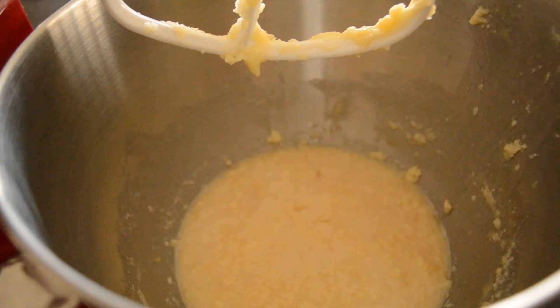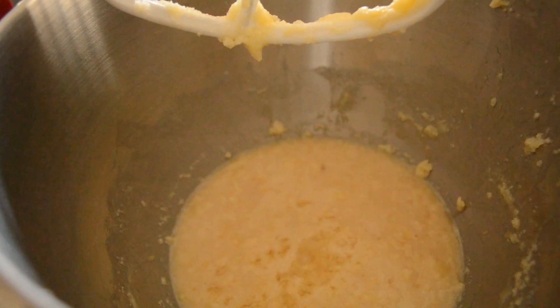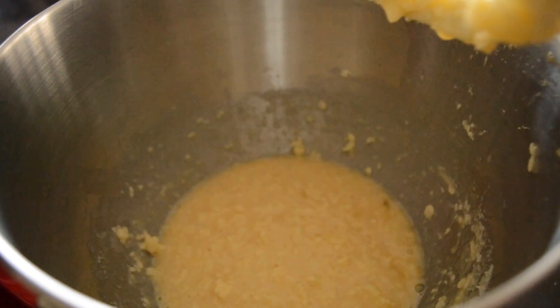Next you will need half a teaspoon of lemon juice. Lastly, combine your dry and wet ingredients together and then thoroughly mix them.